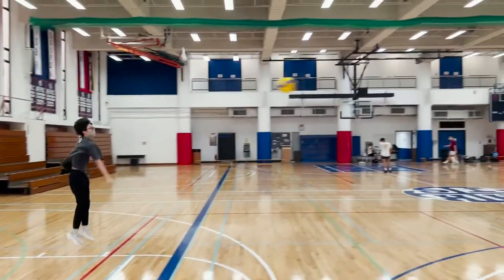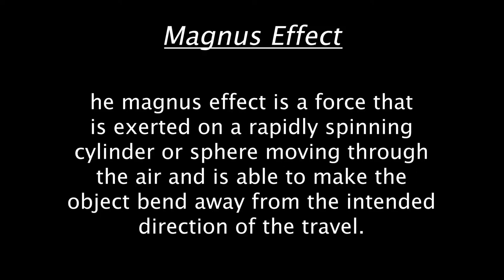Let's talk about the Magnus Effect. What is the Magnus Effect? How does it relate to our serve, and why is it important? The Magnus Effect is a force that is exerted on a rapidly spinning cylinder or sphere moving through the air, and is able to make the object bend away from its intended direction of travel. The two Magnus Effects are topspin and backspin.